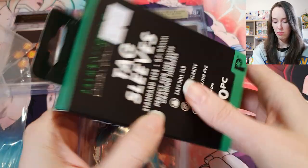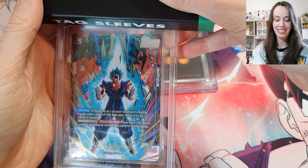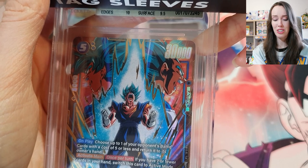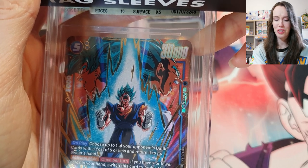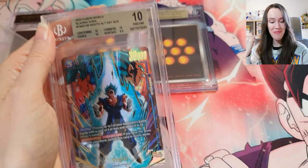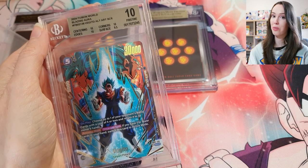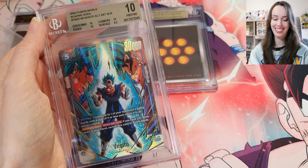This is the Vegeto SCR alt art. Fingers crossed — surface 9.5. Come on, give me a 10! Yes! We got our first 10! I am so happy with that — I really wanted this one to be a 10 because it's so rare.